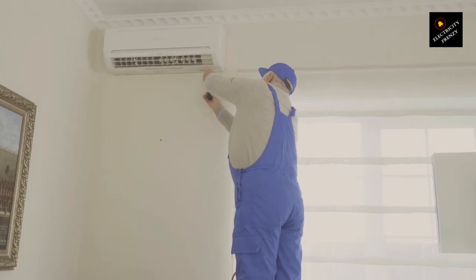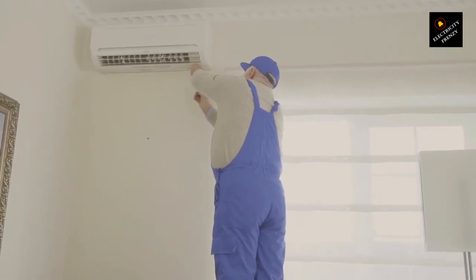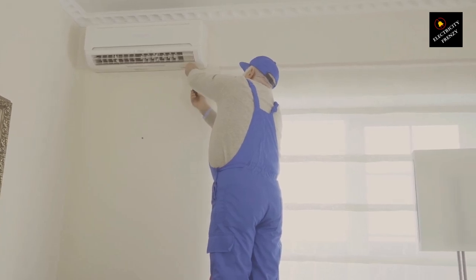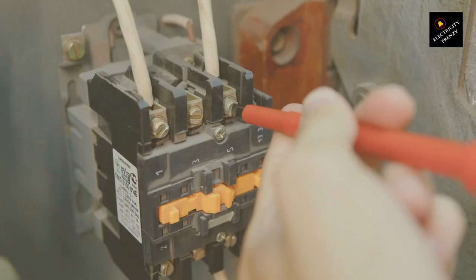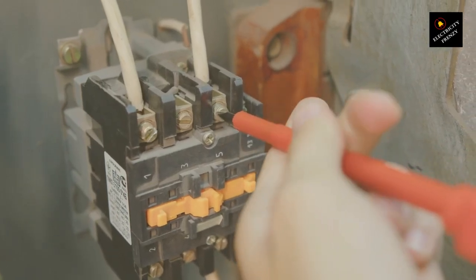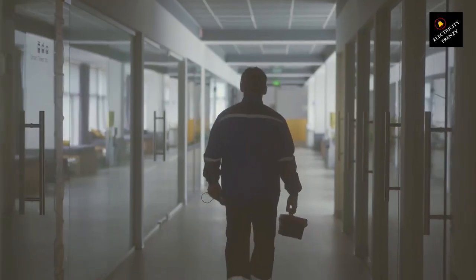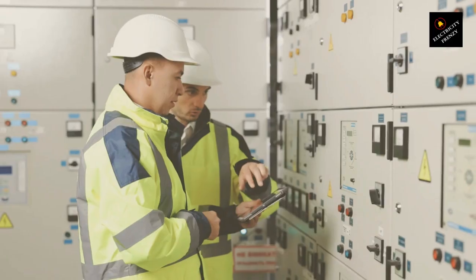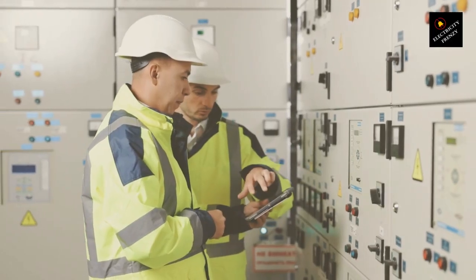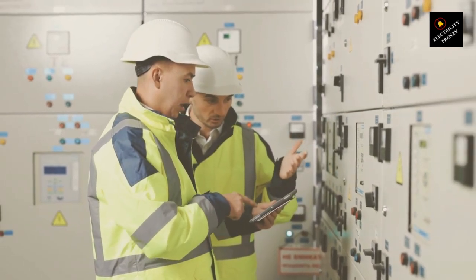Simply matching the voltage isn't enough when it comes to running motors. Voltage is just one piece of the electric puzzle. There's another key player in town, and its name is frequency. Frequency, measured in hertz (Hz), is essentially the heartbeat of your electrical system. In the US, the standard frequency is 60 hertz, but many places around the world use 50 hertz. Your motor is designed to dance to a specific rhythm, or frequency.